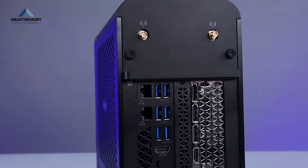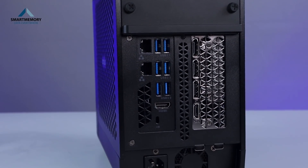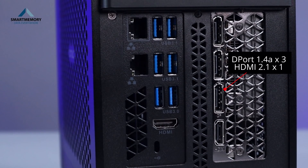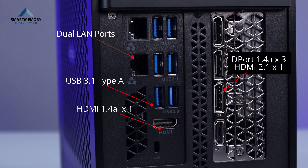This is the RTX 3070 graphic card with a display port and HDMI out. This is Intel on-board graphics with the H470 chipset. Without HDMI out, we have a rear I/O panel with USB ports. There are also Intel on-board graphics LAN ports, so we can use a LAN connection.